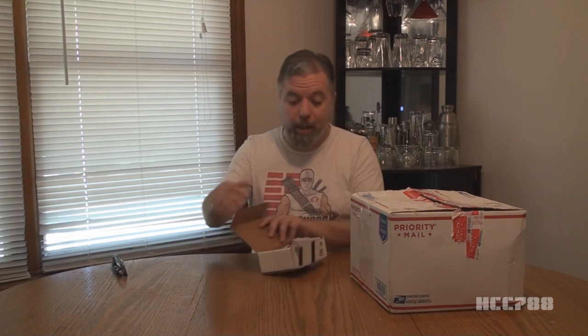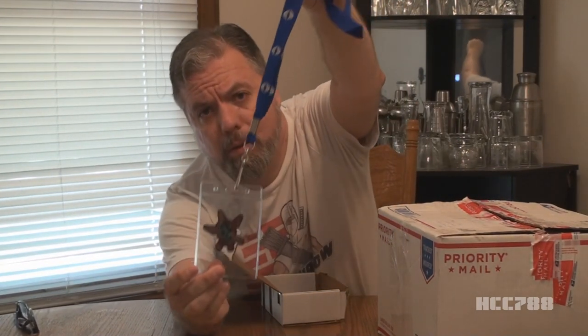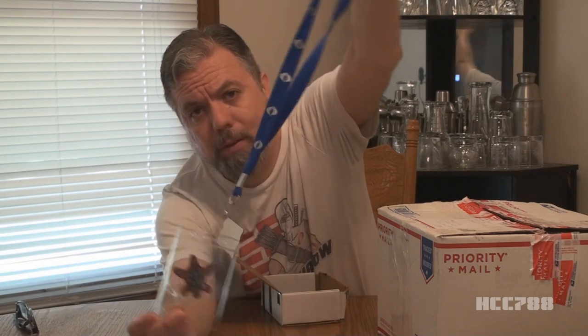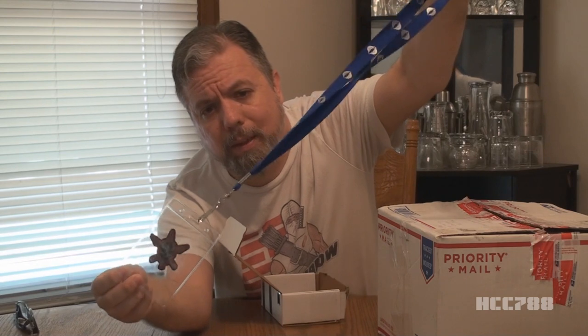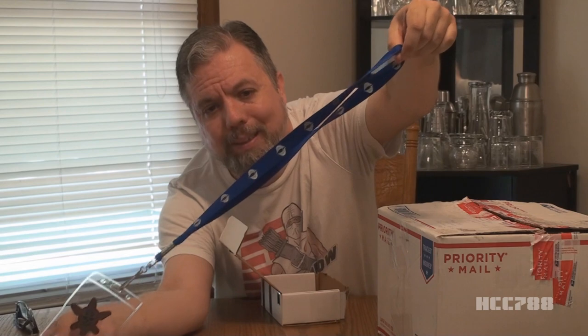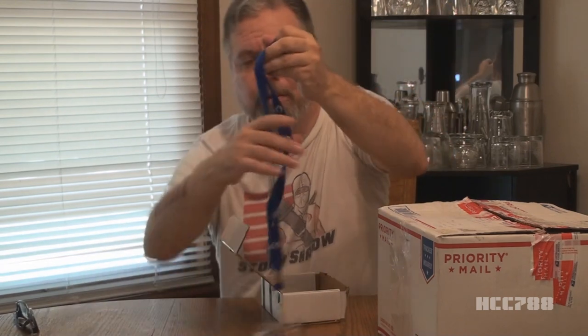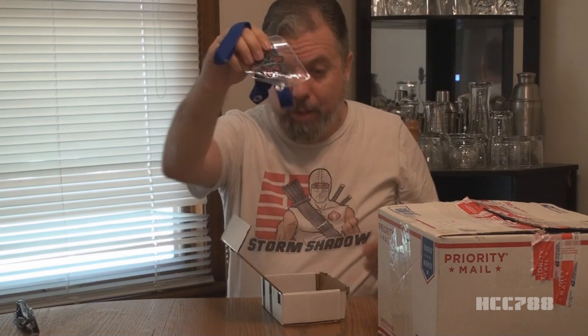There we go. We have a Cobra lanyard. Check that out. I may replace my work lanyard with this one because it's Cobra — that is awesome. Representing Cobra. It's blue and silver, like a Falcon or a Viper glider pilot. That is awesome. Thank you for that.